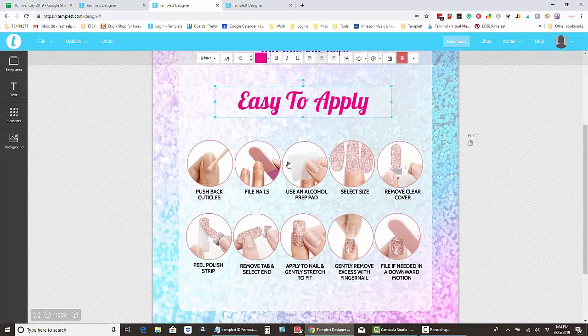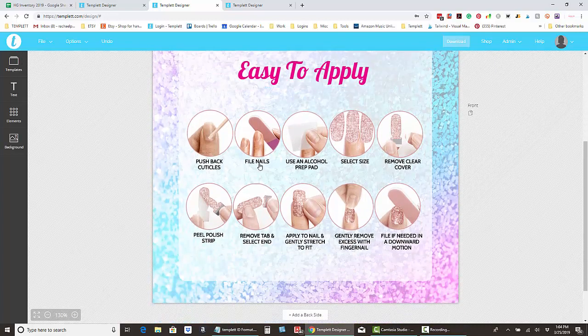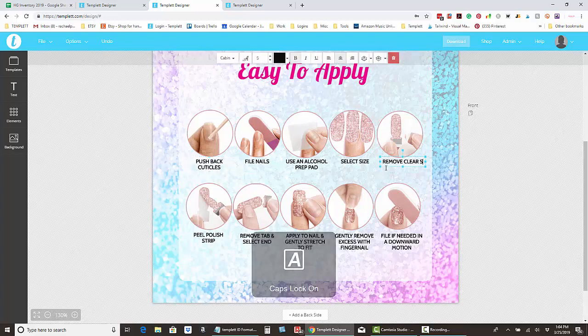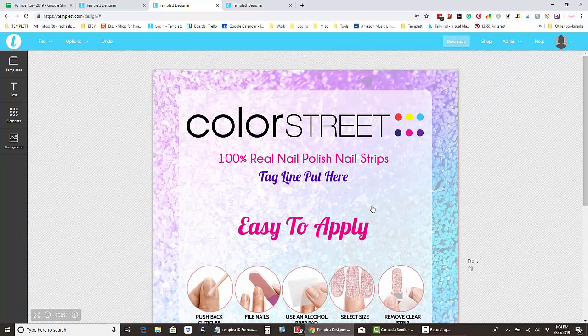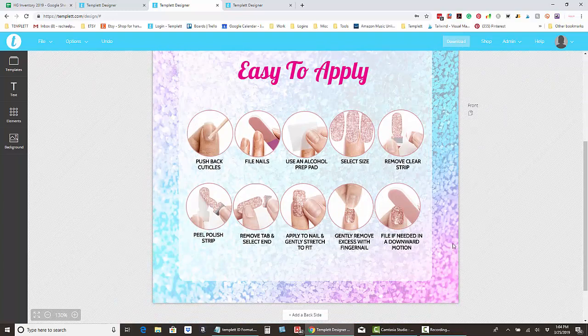One really great thing about this sign is you can change the text that goes with each of the little photos. For instance, if you prefer it to say 'strip,' you just type in 'strip.' You can also move the elements around, change them, delete them, change the order — you can basically do anything you want to customize this sign.